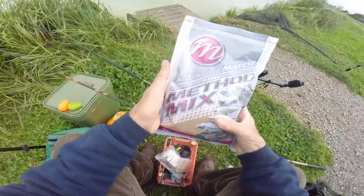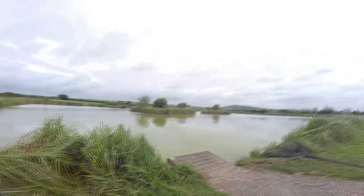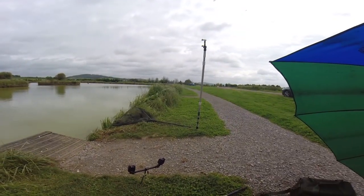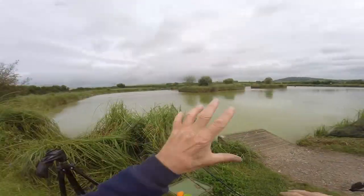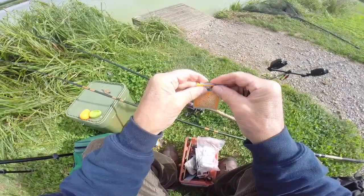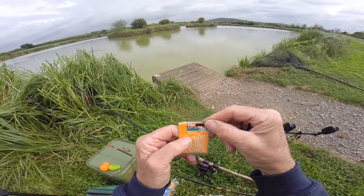I can now tell you where I am - I'm at Todber Fishery. I did an overnight carp trip on one of the other lakes and I've had a couple of hours sleep. This lake is called Homegrown, I think - it's a match lake with two islands in the middle, pegs on all sides and plenty of fish to practice with. If you want to make your own hook lengths with different strains of line and different lengths, you're going to want a bait band - you can buy these separately.